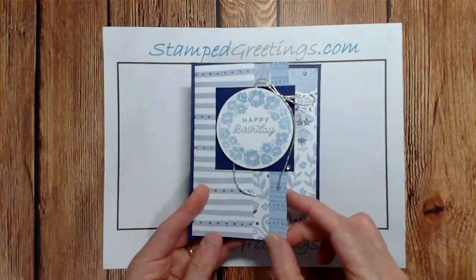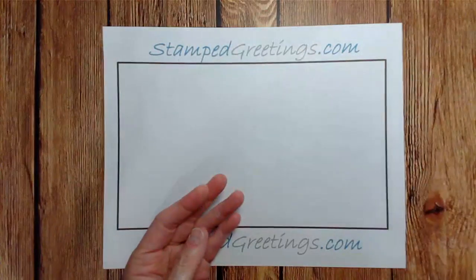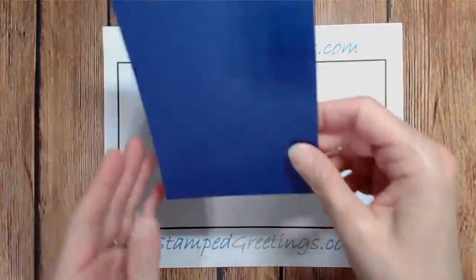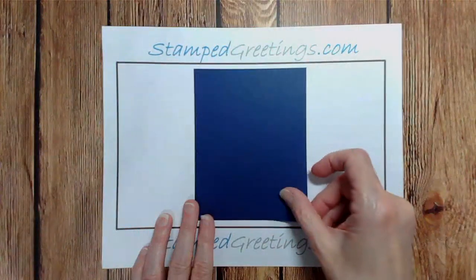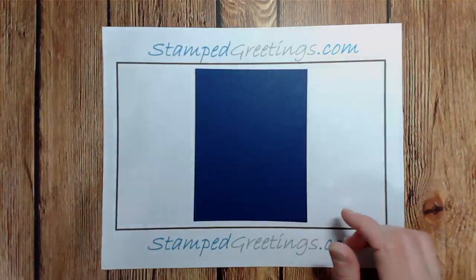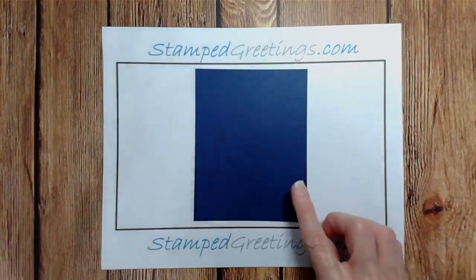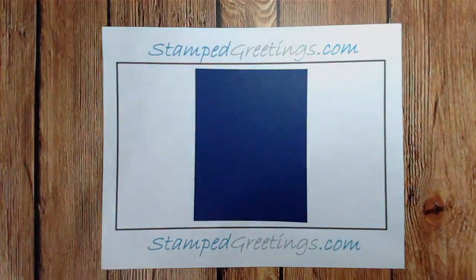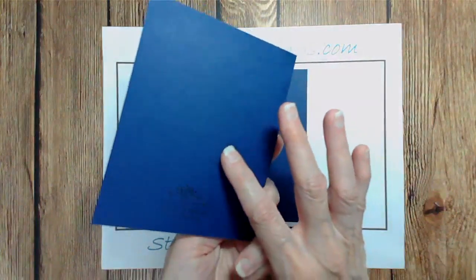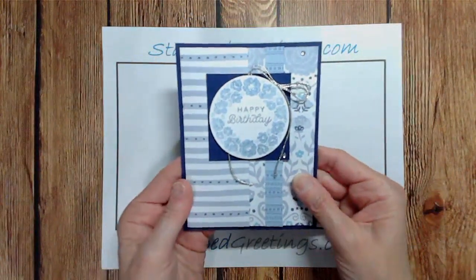The easiest way to show you how I made this is to just jump in and make one. The first thing you're going to need is for the back of the card - a quarter sheet of card stock. I decided to use Night of Navy as the back, which literally is the back of the card, giving it a little more weight and stability.